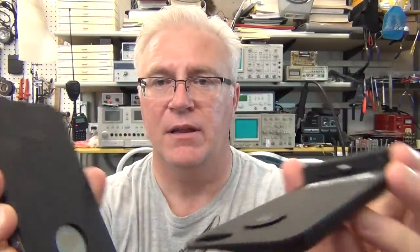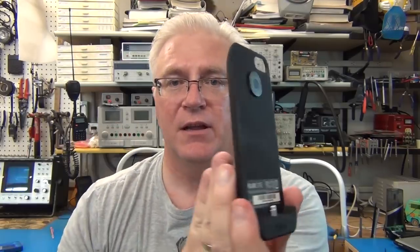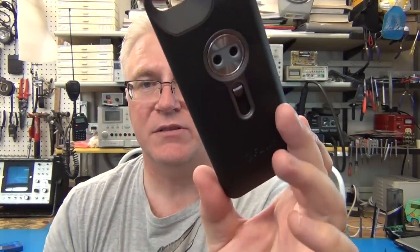I'll cover the unboxing next so you get to see what comes in the box, how it hooks up, charges, and how it integrates. You don't have to carry it around all the time — it actually comes apart so you can carry your phone around in just a small case and leave the camera adapter someplace else. This is the actual camera adapter.